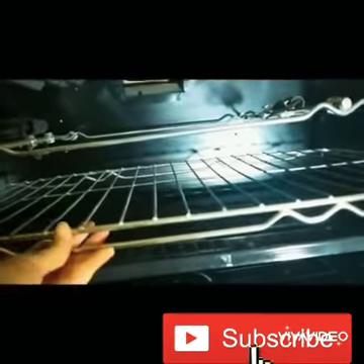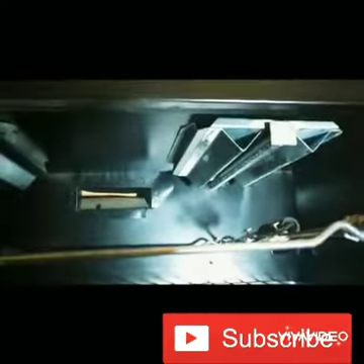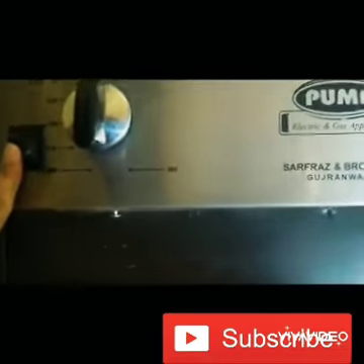Here is the grill — you can place a pizza on it. These are the rods for grilling a whole chicken; you can place it on them. It has a good function, and you can press this button and it lights up from the inside.